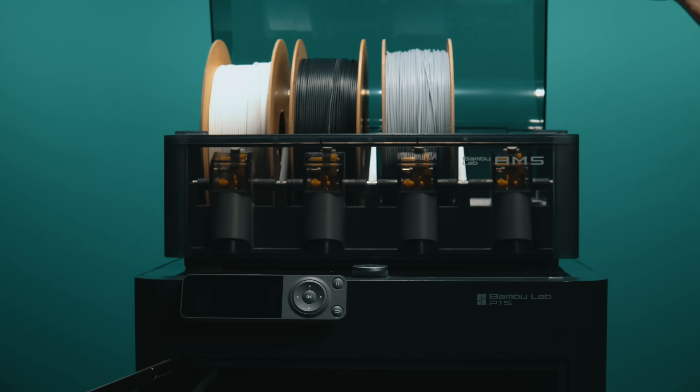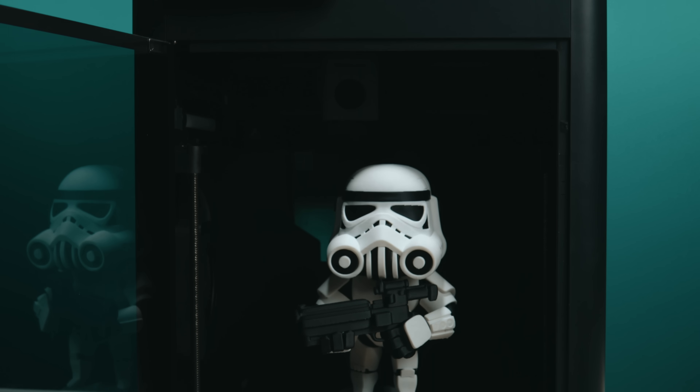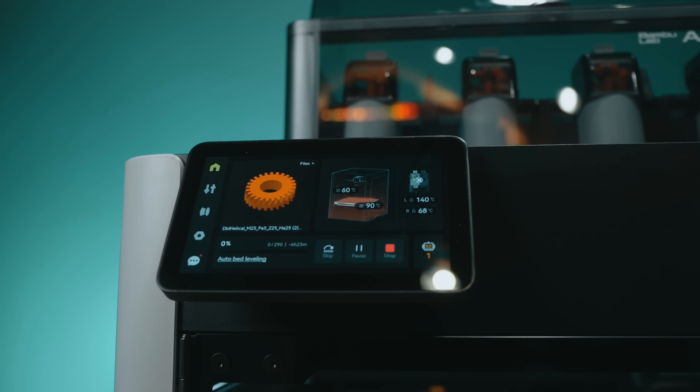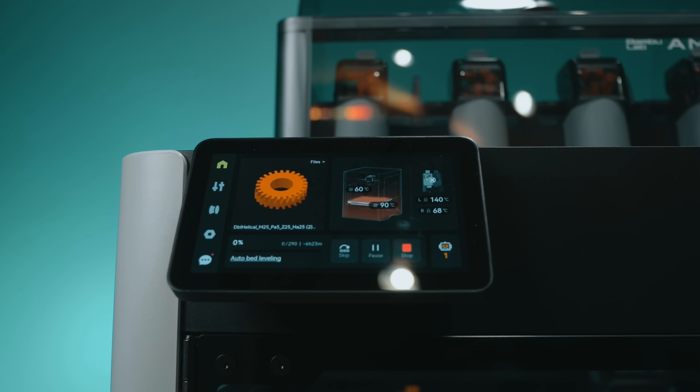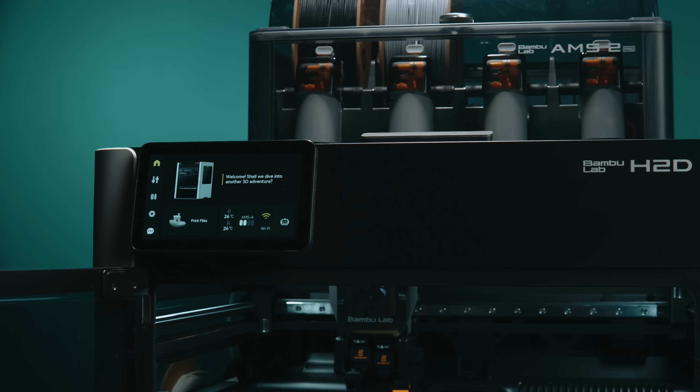But let's zoom out. The real cost of a printer isn't just the machine — it's your time, your materials, and how often you can trust it to do the job while you're focused on something else. The P1S punches so far above its price point that it's almost unfair — it gives you access to the Bamboo ecosystem, AMS multi-color printing, and excellent print quality. But the H2D pushes into another category: it's quieter, larger, smarter about multi-color jobs, and honestly the nicest 3D printer that has ever shown up in the studio. From build quality and print results to user experience, it just cannot be beat right now.